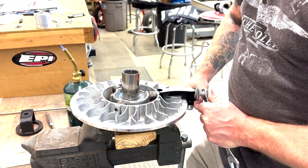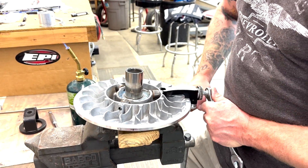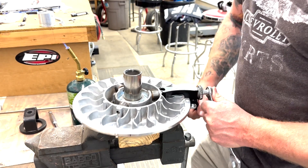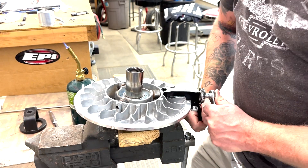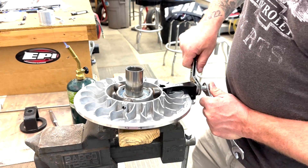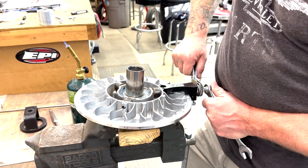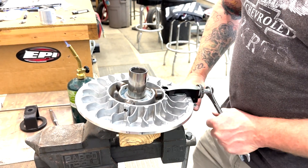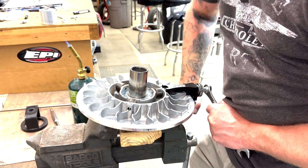It's important to maintain the pressure on the other wrench to keep that bolt from turning, because these pins are pressed in pretty tight so it does take quite a bit of torque and force. You want to make sure you don't break that little pin off in the roller pin. I'm looking down through the hole where the little screw that retains the pin threads into, and I can see that the pin is pulling.